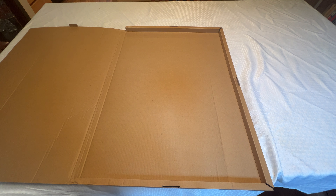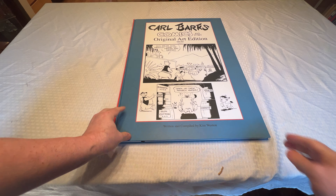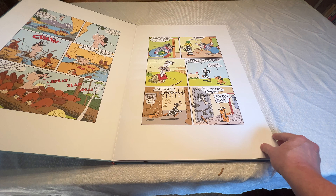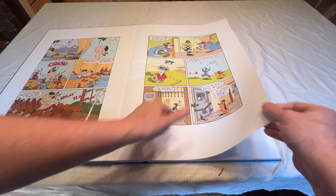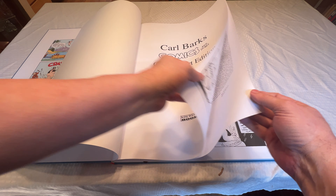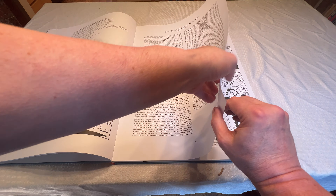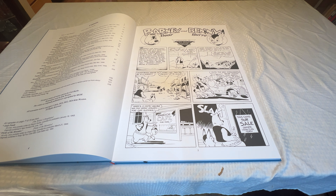Let's take a look at this box. Very nice. Wasn't expecting any colors, so that's a nice surprise. This is just really nice.